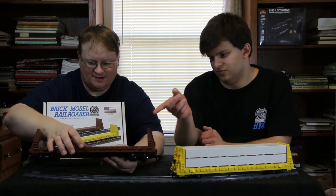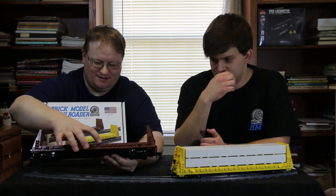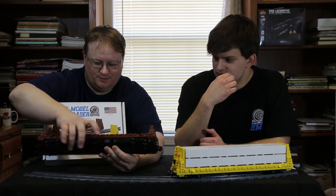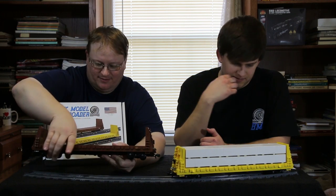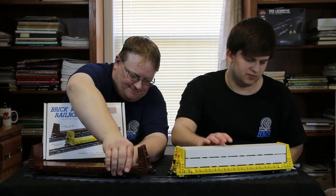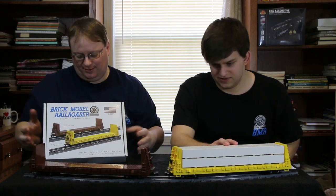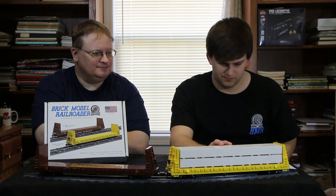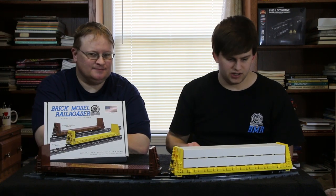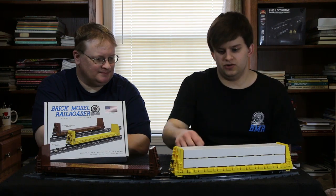If the car you're building has those 1x1x3 two-stud pieces available in the right color you can use them. For example, the brown car doesn't have them, so the 1x2 tiles stay pretty well but can be bumped out of place if you pick the car up by the sides. If you have the 1x1x3s available it's a lot better, and it's a really simple change in the instructions, which we included.